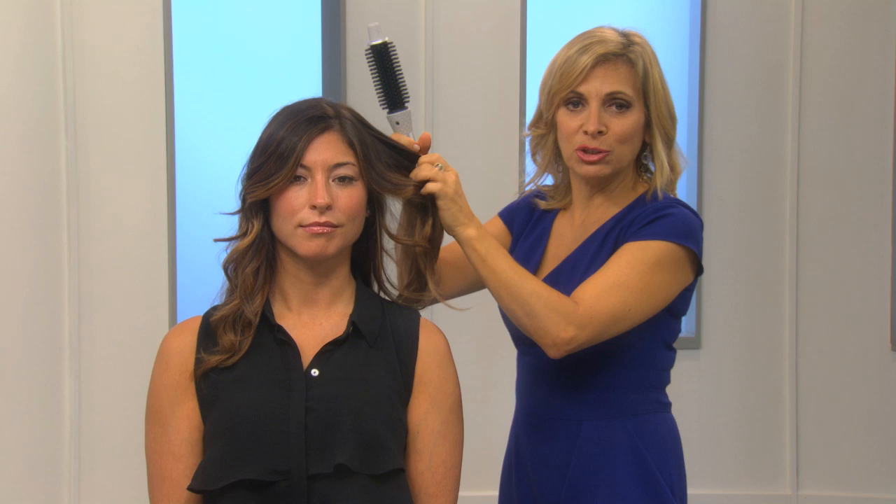When you use your Perfector, the results you get are just gorgeous. It's totally different than anything you've ever used, but you have to remember that it's different than anything you've ever used. So if you're going to take the Perfector, do not use it like you would use a curling iron.